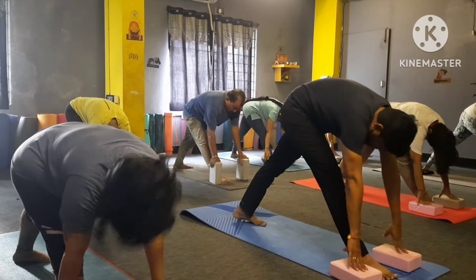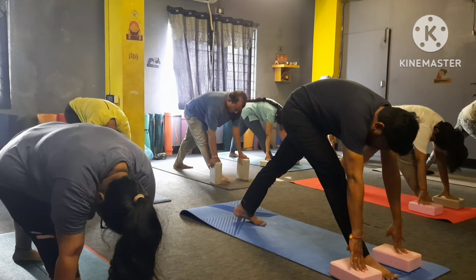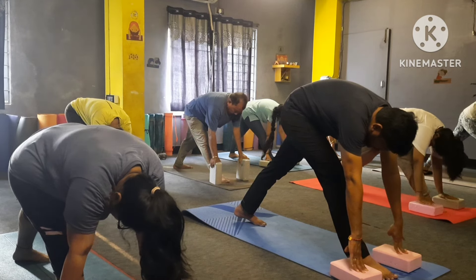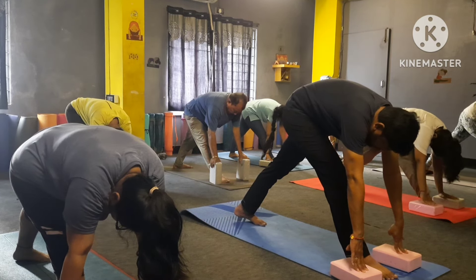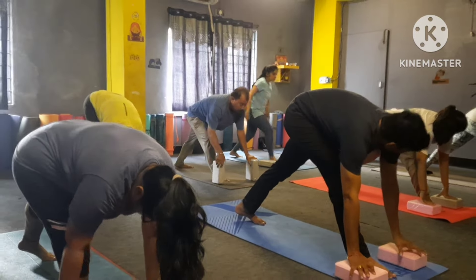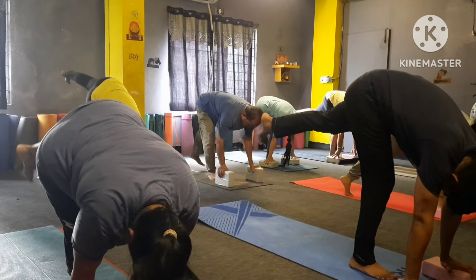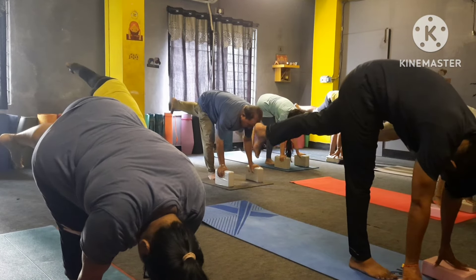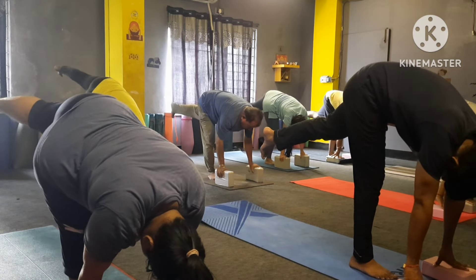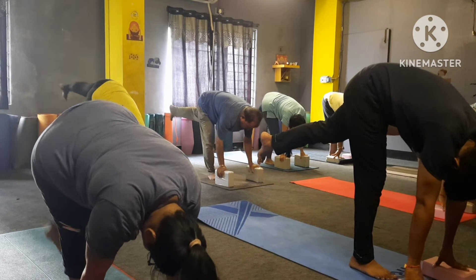Both legs straight please — one, two, three, four, five, six, seven, eight. Now your left leg up please, stretch your head with the knee like that. You can take support with the brick — up your leg — one, two, three, more up, four, five, six, seven, eight, nine — drop your leg please.